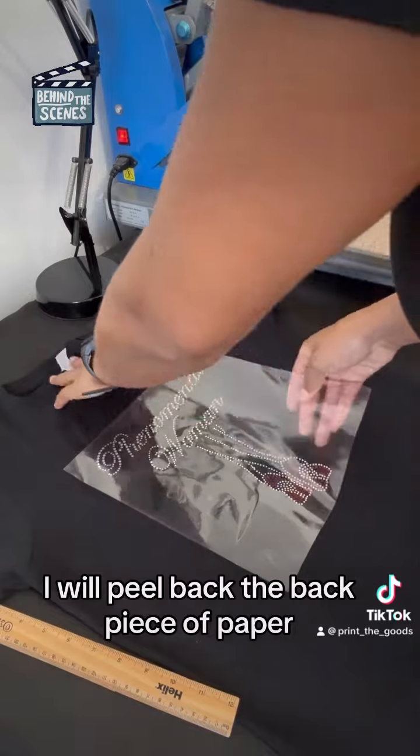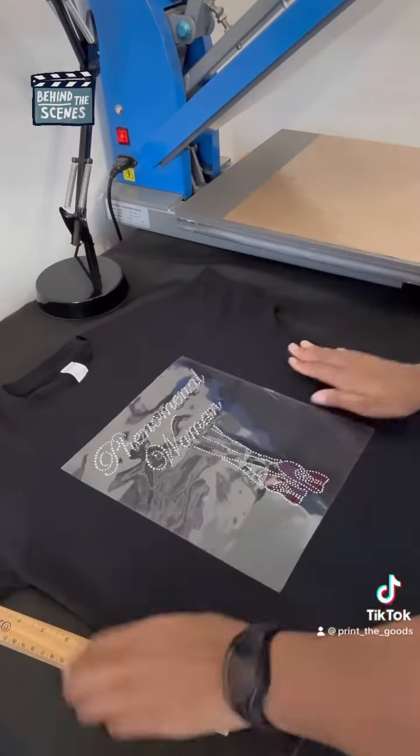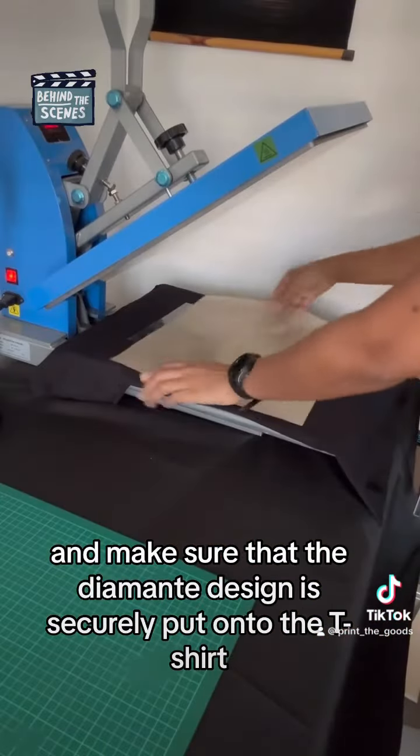Once I've done that, I will peel back the back piece of paper and make sure that the diamante design is securely put onto the t-shirt.